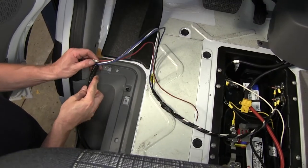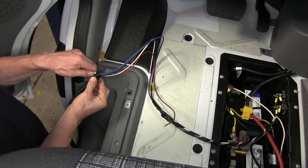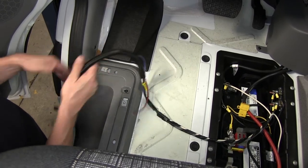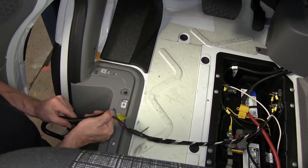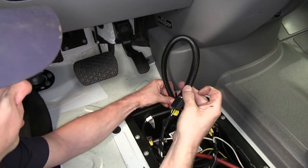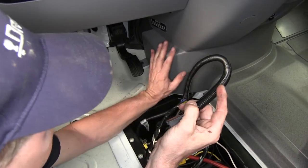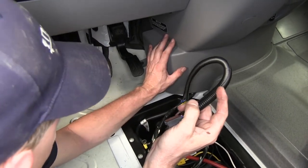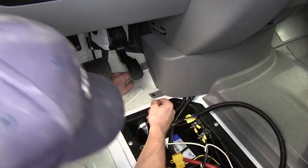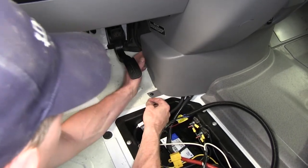We'll use the rest of our loom material to cover up the wires for our brake controller. Next, we're going to take our wire harness and hide it behind the plastic panel here, coming out through the opening. We'll loosen up the panel with two screws, remove them, and hide the wiring behind it.